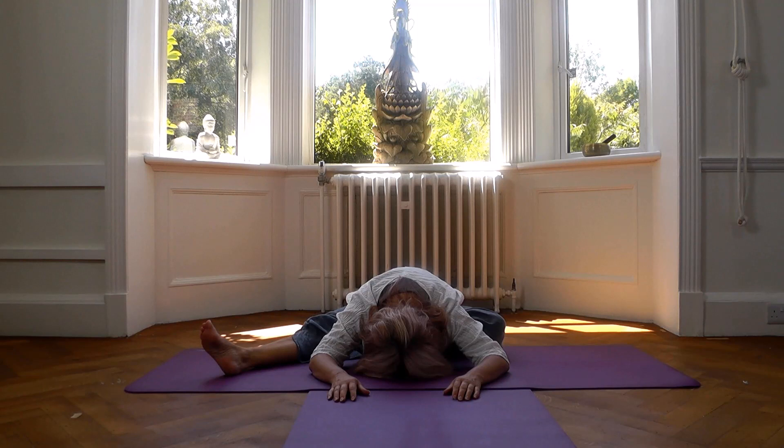Have a few last nice comfortable deep breaths, really sinking into the pose. Check your shoulders are soft, face relaxed.